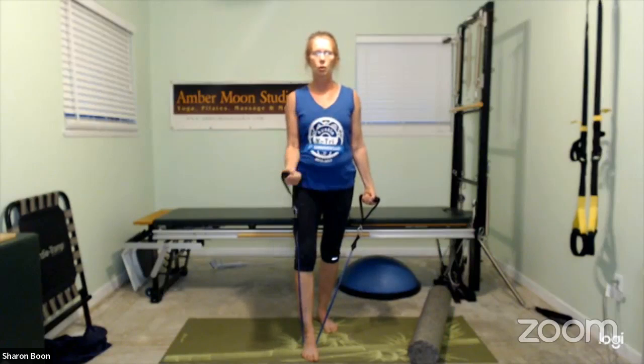Bring those arms forward again, then one arm at a time cross toward the opposite shoulder — opposite shoulder, opposite shoulder. Now we're getting the inside head, whereas we were getting the outside head before. Feel free to change your grip on the band if you need to adjust the resistance so you can do that full range of motion effectively.